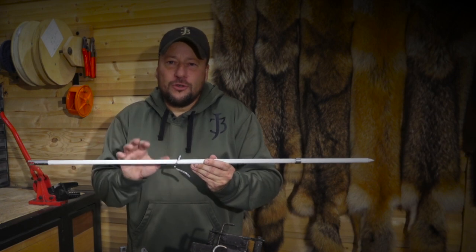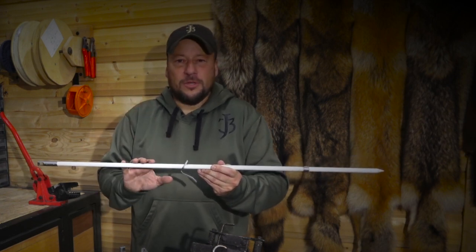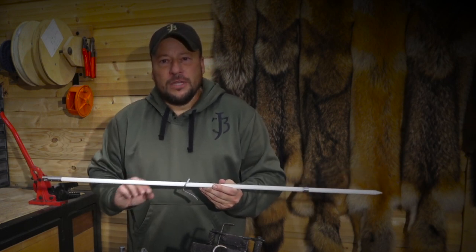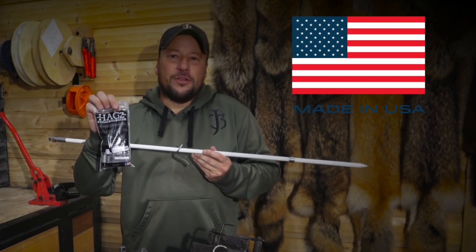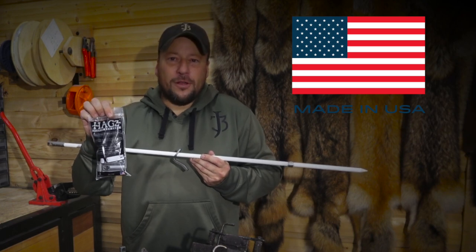It doesn't get much simpler or faster than that. It's just a super fast, very efficient, awesome system. We've loved using this system and we know that you'll love using it too. Just like the rest of our products, these Hags beaver rod ends are made right here in the USA as well. Thank you all very much and we'll see you down the line.